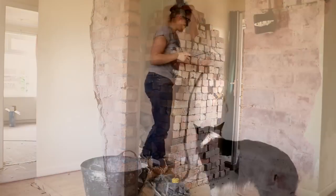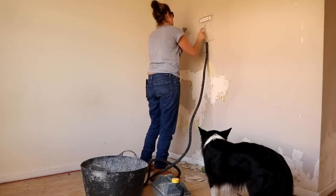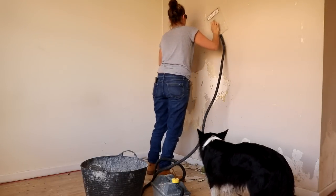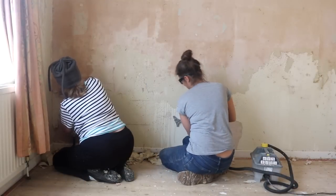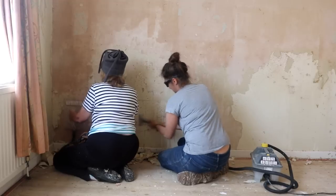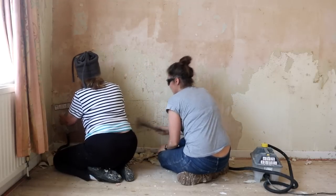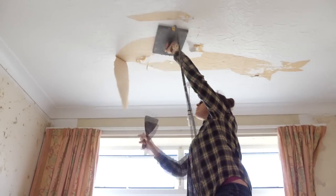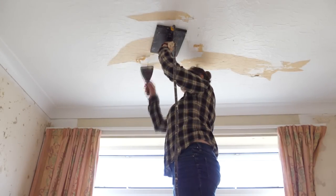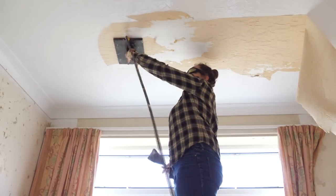Now just going back a bit, while my dad was making things safe, me, my mum and husband took the time to remove all the wood chip wallpaper. But I've decided, because I've got quite a few tips, I'm going to roll that into a next video and talk you through my process, because I actually really enjoy this. It takes me all the way back to 2014 when I had to do this in our very first bungalow - wood chip wallpaper was everywhere. So hopefully I'll see you in my next one.